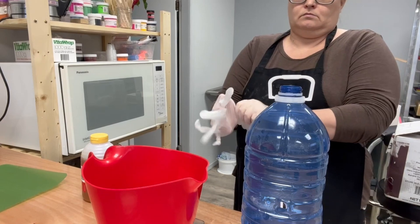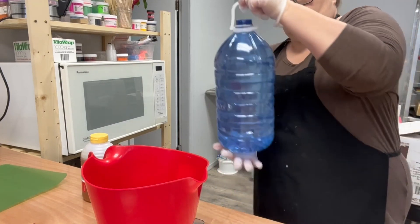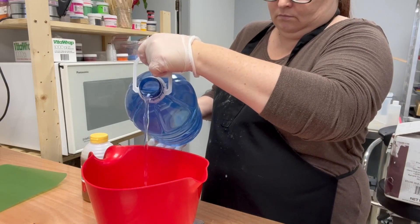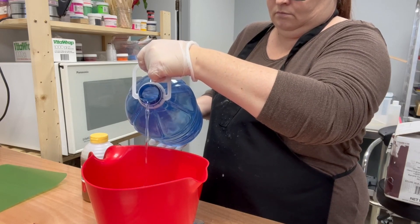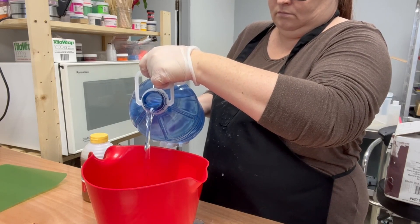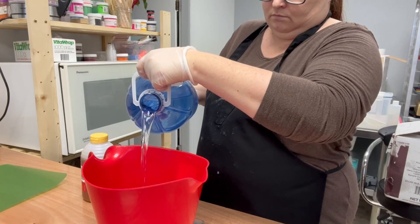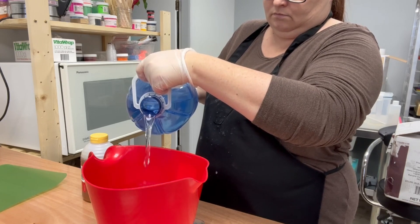It's Christina here with Forever Bored Soapery. Today I am making a Satsuma Orange body lotion. It was a request from a family member who wanted to try a Satsuma Orange scent.